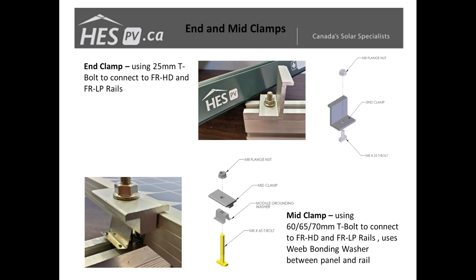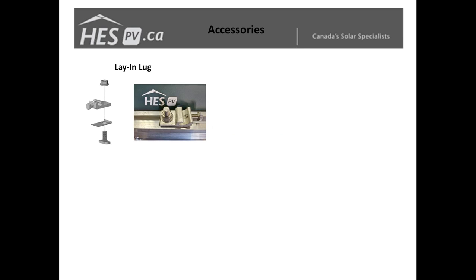We've included a bonding washer in the system, which bonds the panel to the rail system. This saves installation time by not requiring installers to bond every panel individually. The lay-in lugs work on the same idea — T-bolt, bonding washer, and the lay-in lug — again speeding up install time and giving you a way to connect your bare copper wire to bond back to your electrical panel.